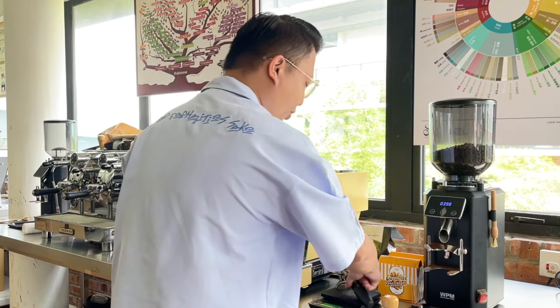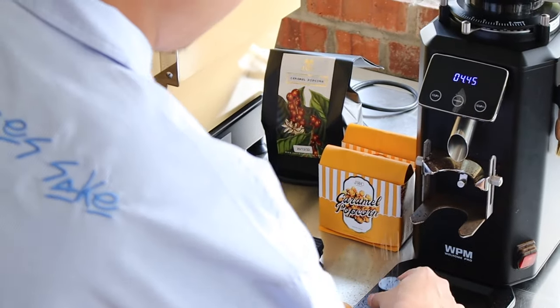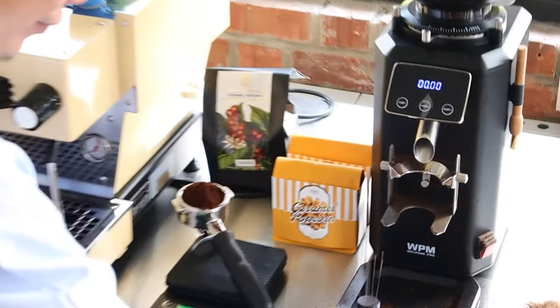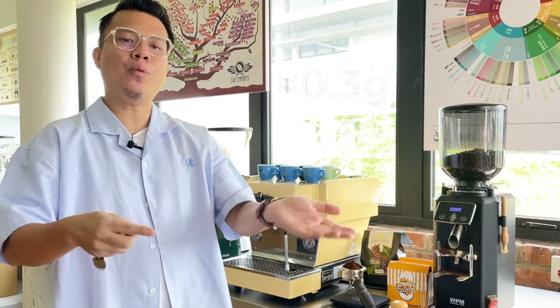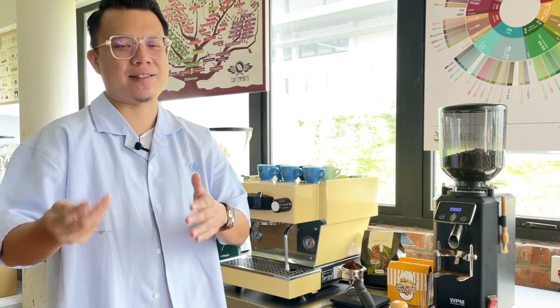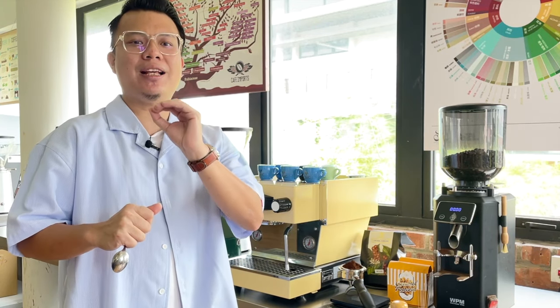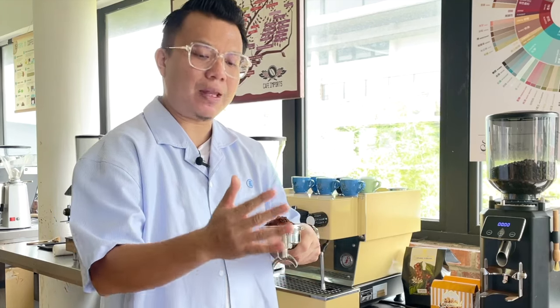I remove excess coffee grounds to hit the ideal dosage of 18 grams. I always leave a tolerance of 0.3 grams, so 18.3 grams is still acceptable. Having been in the coffee industry for a decade, I've found we can't actually detect the difference between 18 grams and 18.3 grams. After dosing into the portafilter, I give it a gentle tap to even out the coffee grounds.